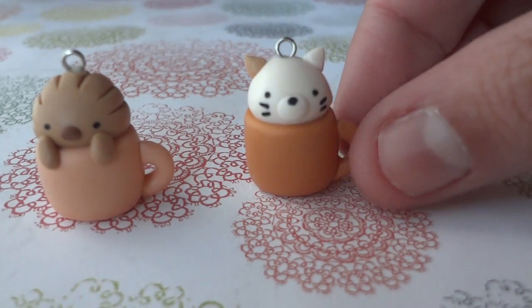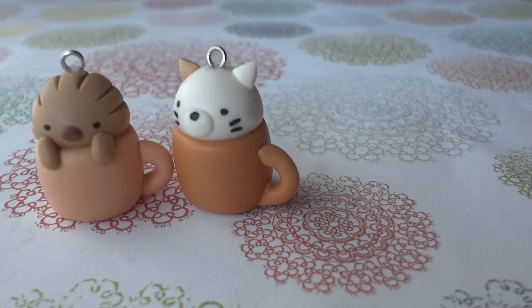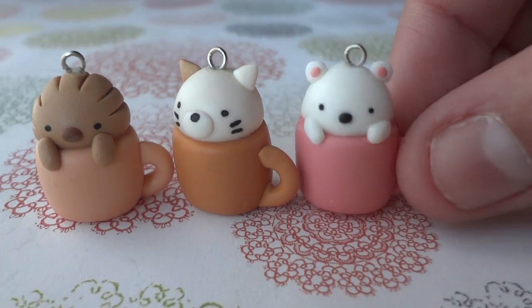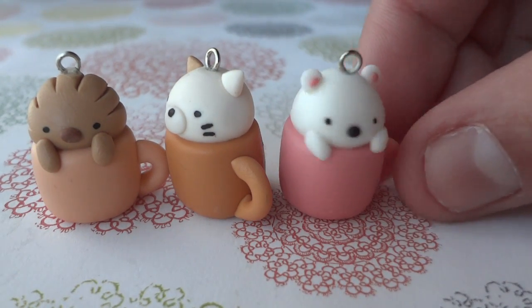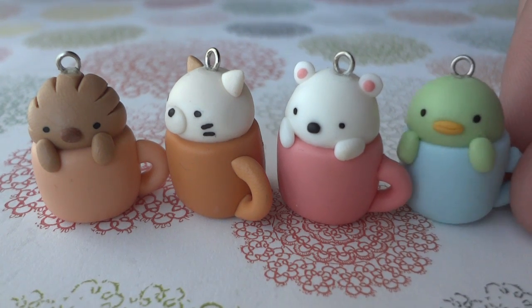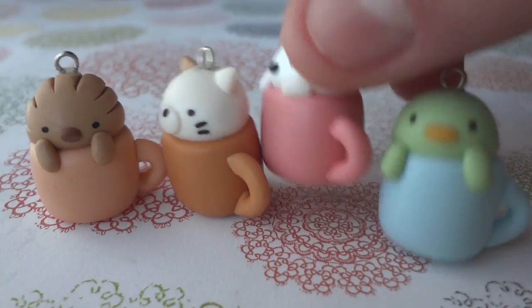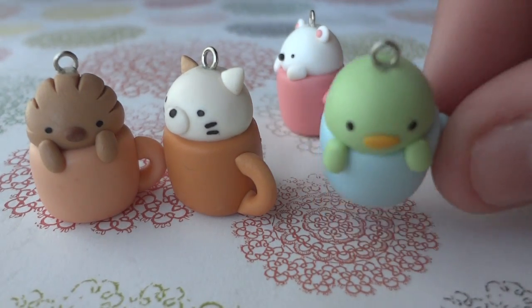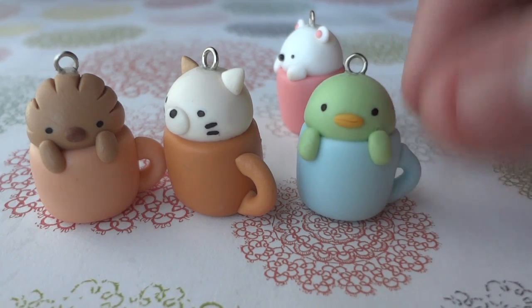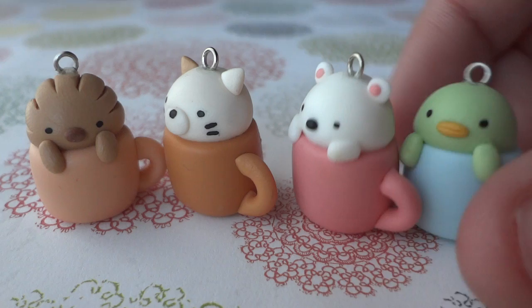Next I have this cat, and this polar bear, and the last character is this green penguin. So that's how they look like.